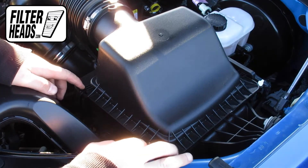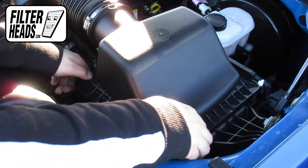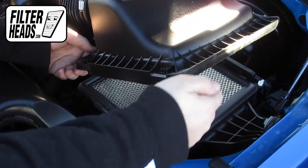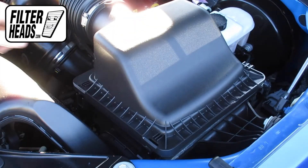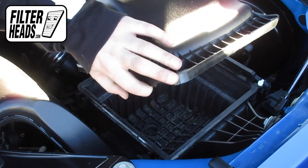Remove the fasteners. Remove the old filter from the housing and clean out any debris inside. Insert your new filter into the housing.